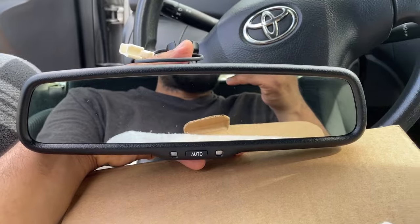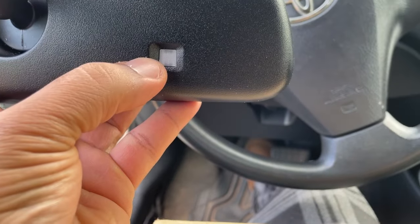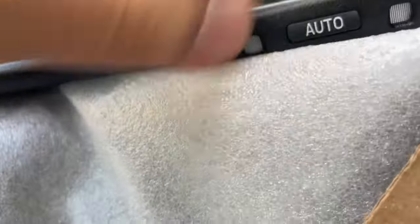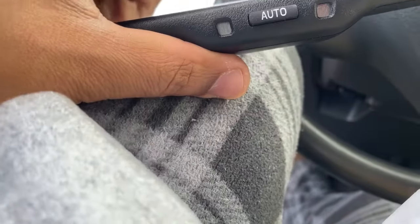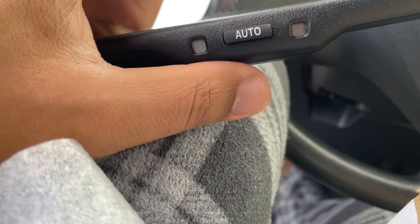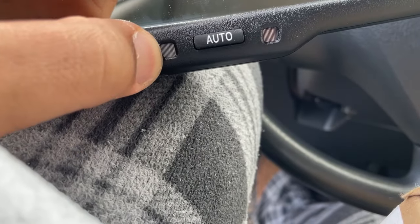Here is the upgraded mirror from Toyota. That sensor detects if it's day or night outside. This other one — I could be wrong, we'll find out once it's hooked up — I believe this sensor on the rear detects any bright lights, and this is the one that eliminates the glare.